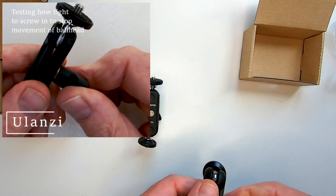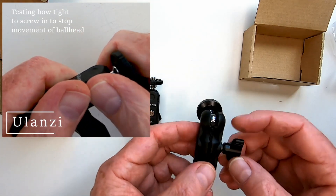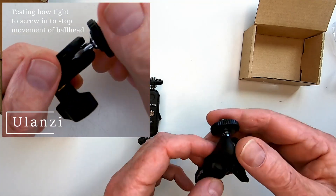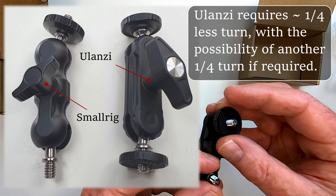Whether the Ulanzi is worth more than twice the price is probably down to intended usage and personal preference, but for me, knowing that my camera or light is absolutely locked in regardless of how close to the weight limit it gets is worth the extra cash.